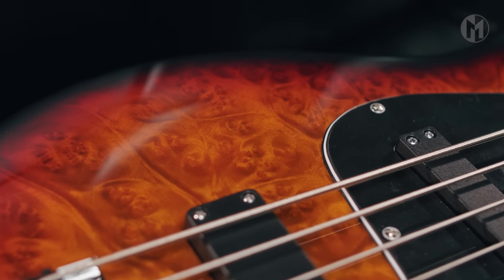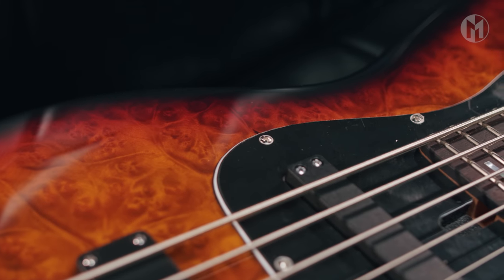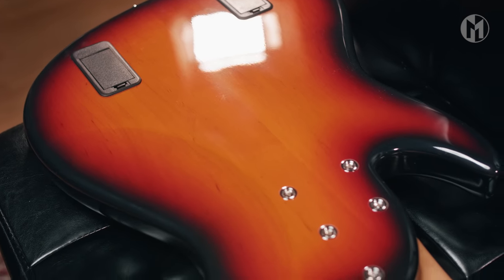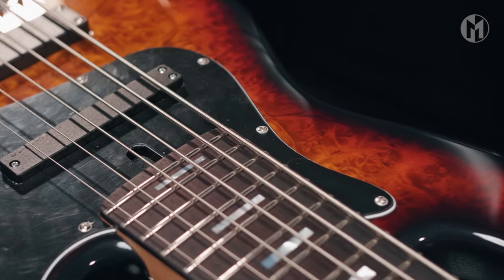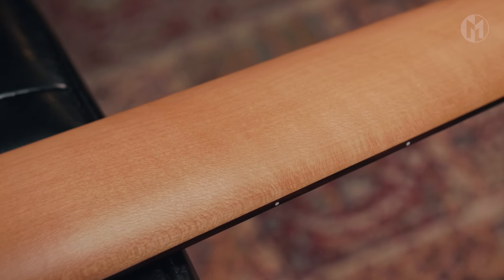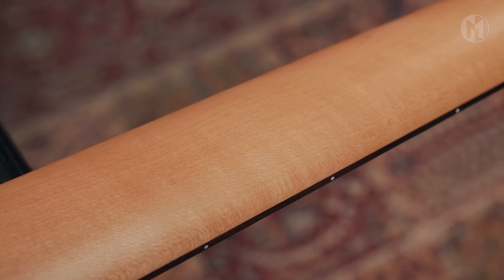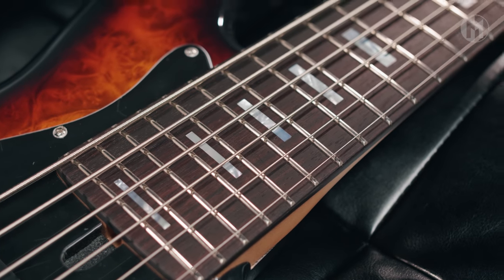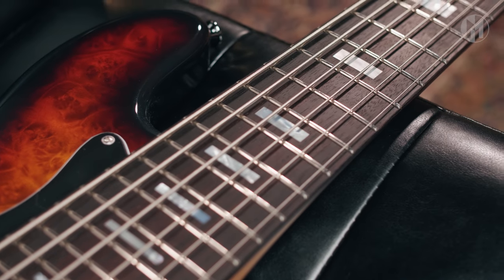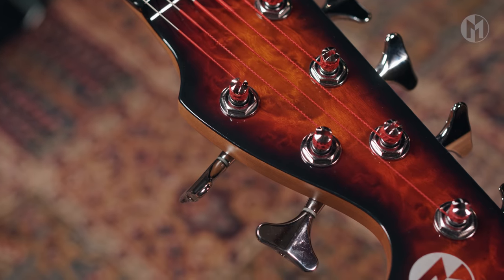Today we're taking a closer look at this beautiful Elwood L6A24. The chambered body is made of alder and has a golden madron veneer on top. A maple neck with carbon rods houses the rosewood fingerboard with 24 frets and mother of pearl block inlays. Matching headstock, silver logo and white tuners.